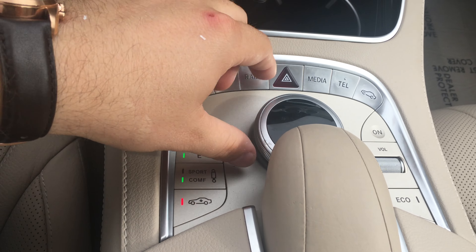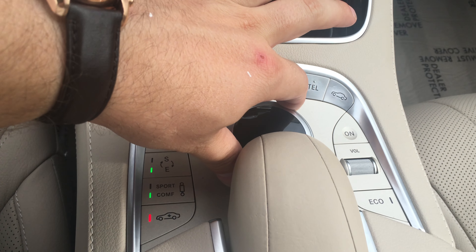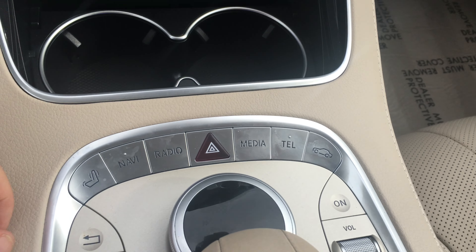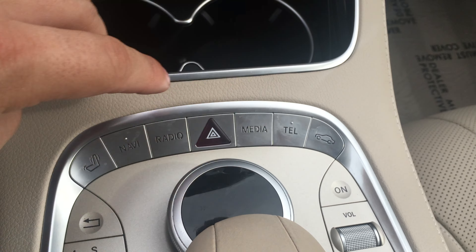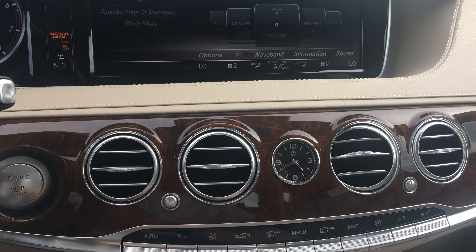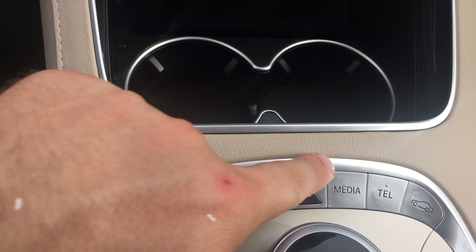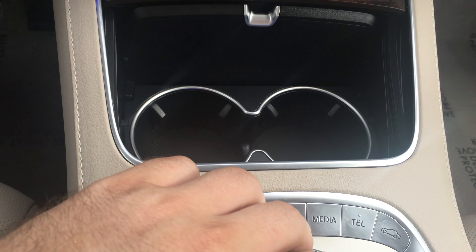For years Mercedes has had this little knob right here. What this knob does is it allows you to turn, twist, push it in to select — it controls the screen up here. You've got many buttons here: your navigation, radio, media, telephone. So you don't have to use the knob, which displays everything up here. You can see it says navigation, radio, media, telephone, vehicle. Those same buttons are right here, so you don't have to worry about that. If you still want to use the knob, it's there.